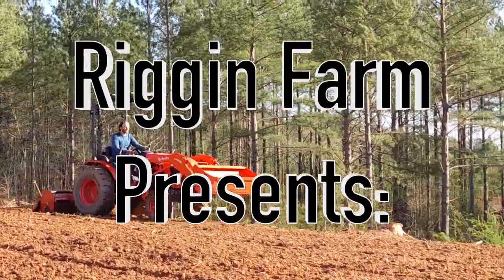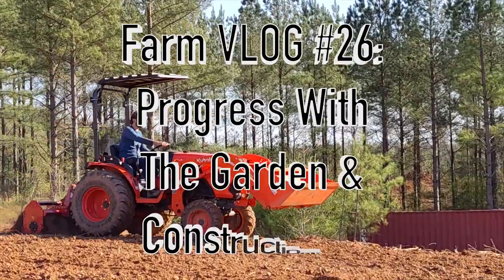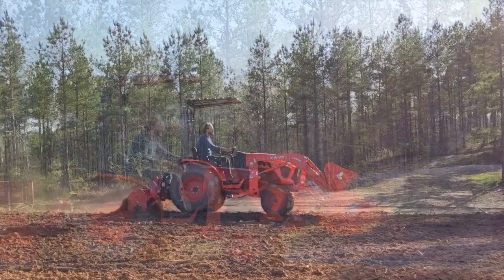Welcome to the Rig and Farm YouTube channel! This vlog is going to be a little different than usual because we had so much work to do this day and didn't have time to stop and talk to the camera, so I figured I'd do a voiceover instead.